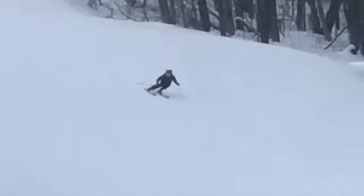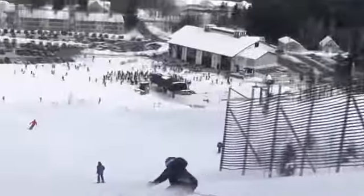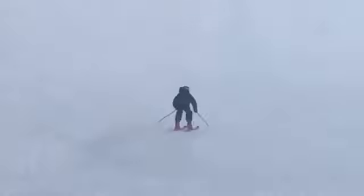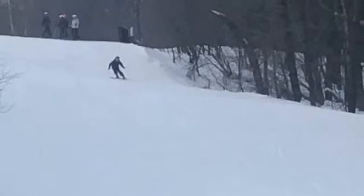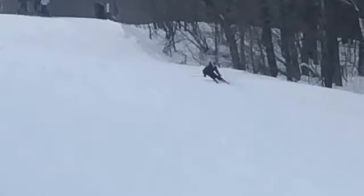All right, Liam, let's check out one of your GS free ski runs. All right, well, like we've already said, a major improvement over last year. Looking like a racer going for it.